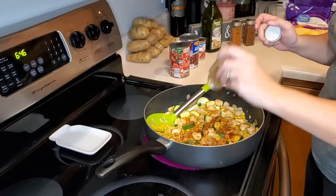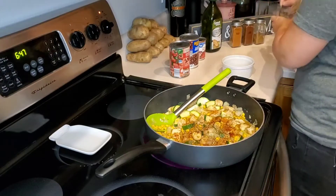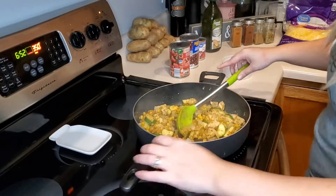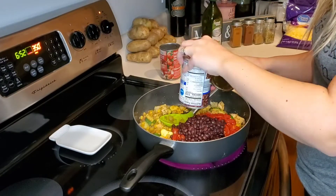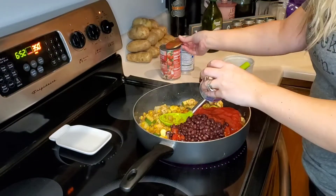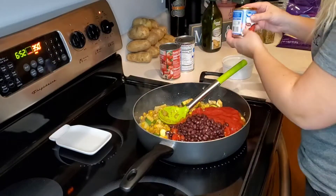Then I am adding more of the same seasonings so that everything has a nice coating on it. We will now add in our can of diced tomatoes, black beans, and tomato sauce. Once everything is cooked through, we will add our shredded cheese. For our WW people, this is a one cup serving for four points on the green plan.